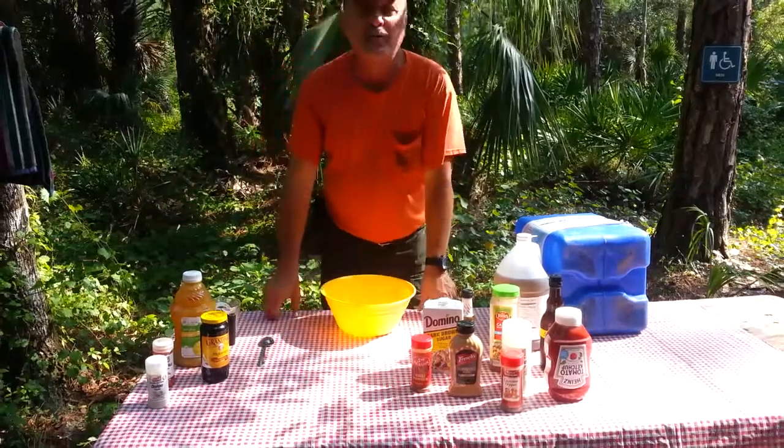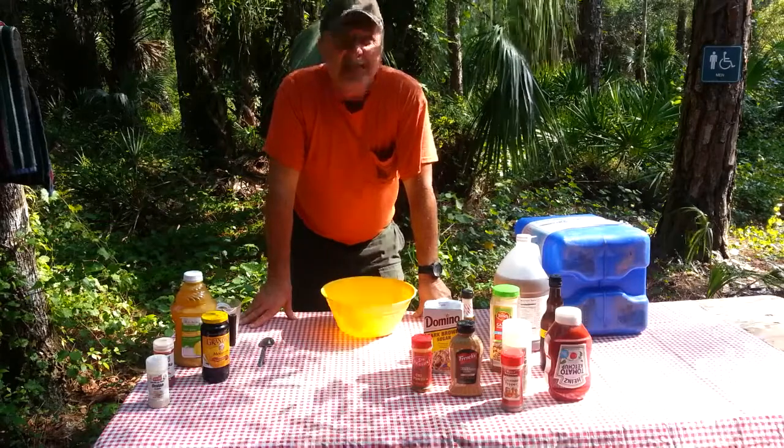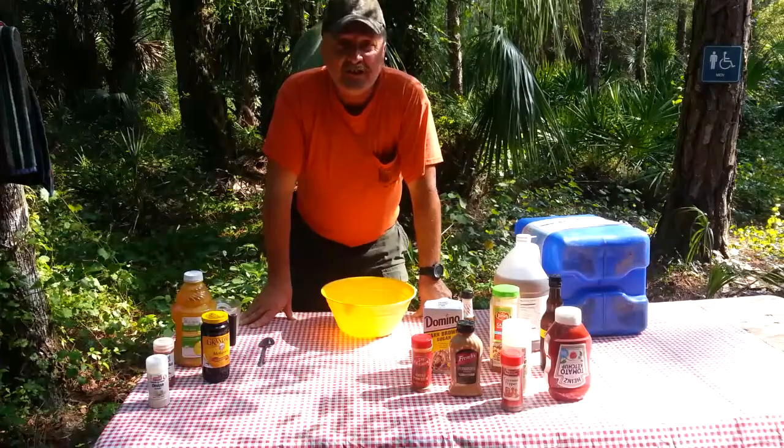How you doing folks, this is Mike from Affordable Trapping. Today I'm going to show you how to make a very easy barbecue sauce that I like to call Swamp Mud. Again, I'm Mike from Naples, Florida, so let's get started.